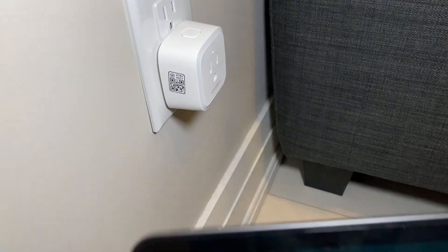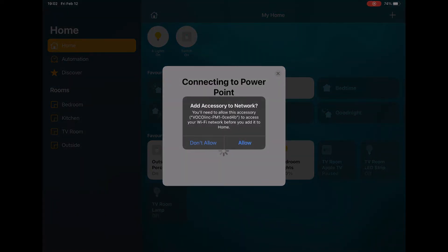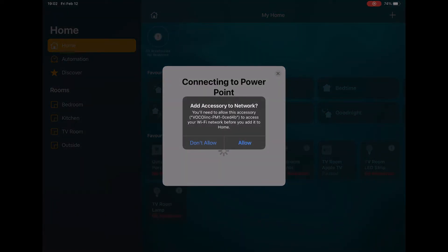You now want to scan the QR code. Once you scan it, click on add to home and follow the instructions. When it says adds to network, click allow.